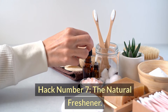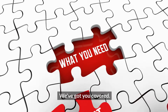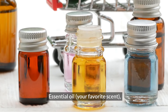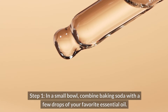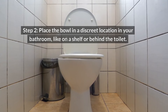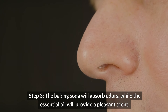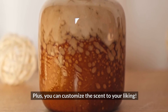Hack number seven: the natural freshener. Looking for a way to keep your bathroom smelling naturally fresh? We've got you covered. What you'll need: baking soda, essential oil in your favorite scent, and a small bowl. Instructions. Step one: in a small bowl, combine baking soda with a few drops of your favorite essential oil. Step two: place the bowl in a discrete location in your bathroom, like on a shelf or behind the toilet. Step three: the baking soda will absorb odors while the essential oil provides a pleasant scent. This natural air freshener is a great alternative to harsh chemical sprays, and you can customize the scent to your liking.